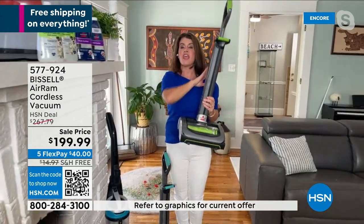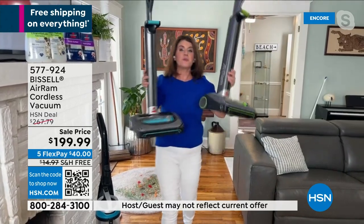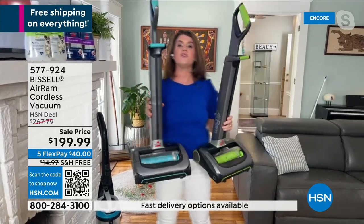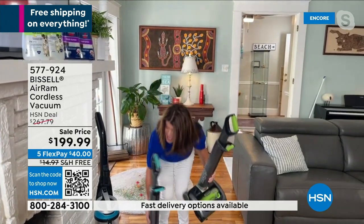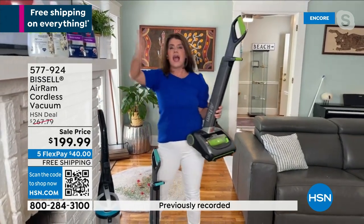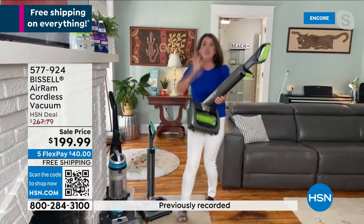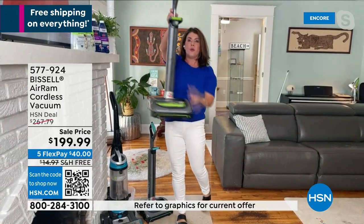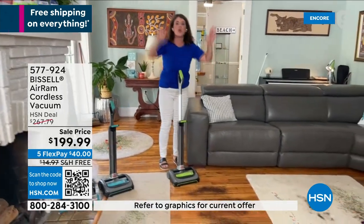They're passionate about it — people geek out about this. I want you to know what a big deal this weekend is. We just launched these yesterday and they're so popular. We haven't had these in five months. This is the only place where you get the Air Ram, and I want you to see if you still want that exclusive teal — we still have some. Think Halloween, Thanksgiving, Christmas — you don't need the big bulky vacuum. Vacuum easier. Get a true clean.